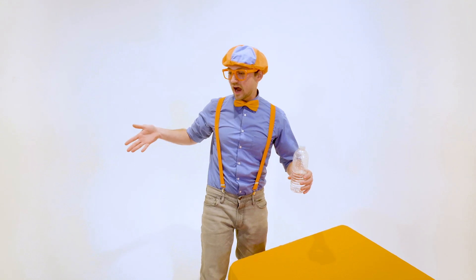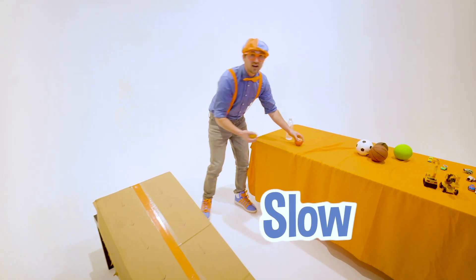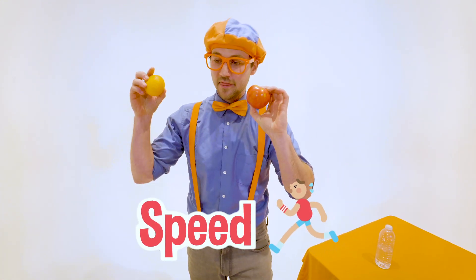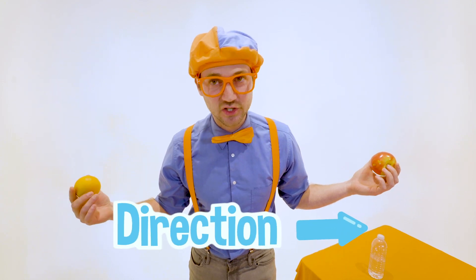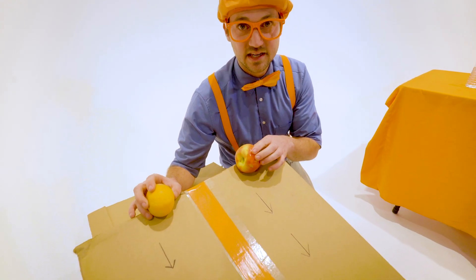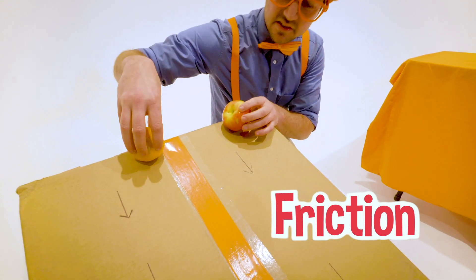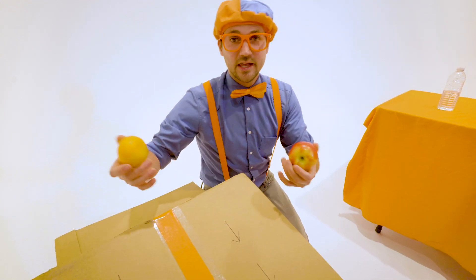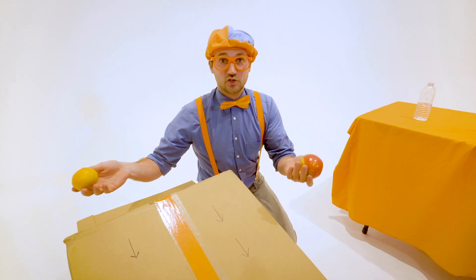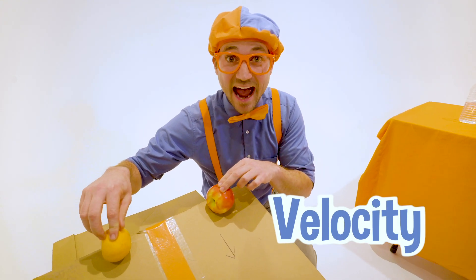Have you ever wondered why some items go fast and some go slow? It's because of their velocity. Velocity is basically the speed at which they're rolling down — the speed and the direction. There are a lot of things that actually determine what the item's velocity is. There could be a lot of friction and it can't slide, or maybe it rolls compared to having sharp edges. There's just so many things that determine how much velocity these items have.